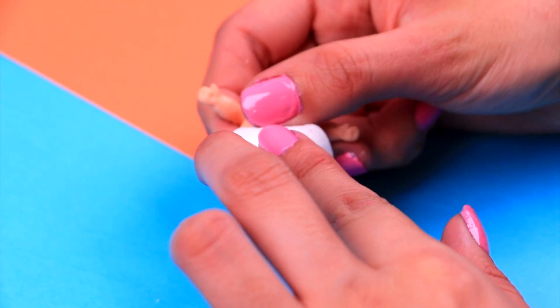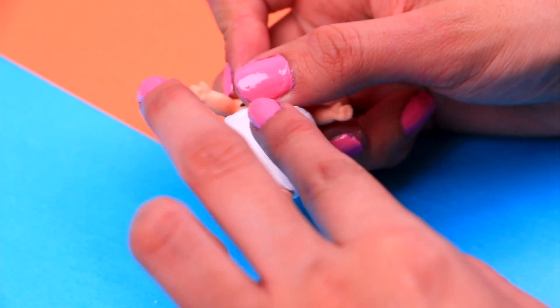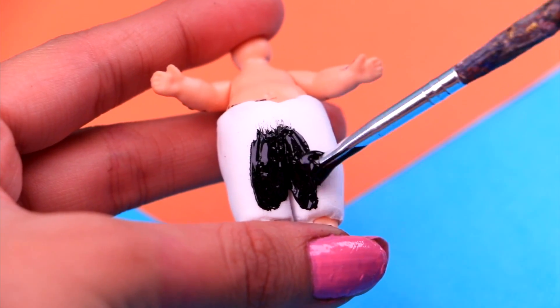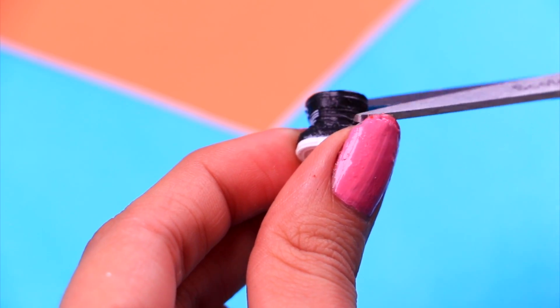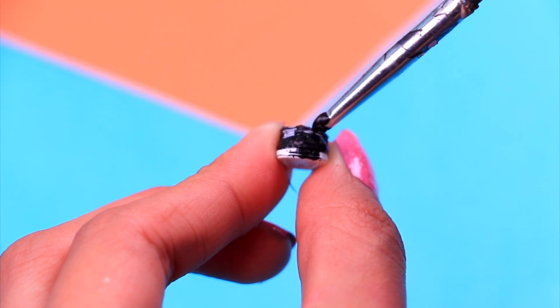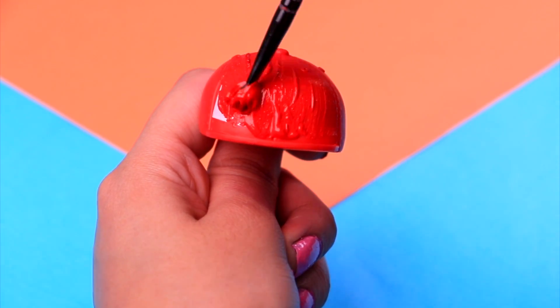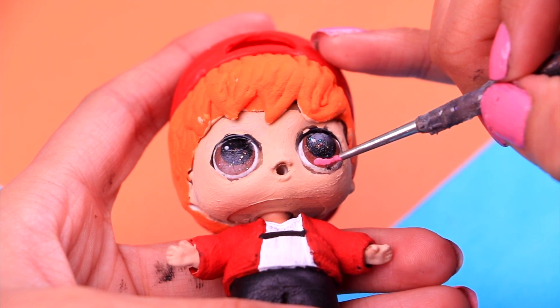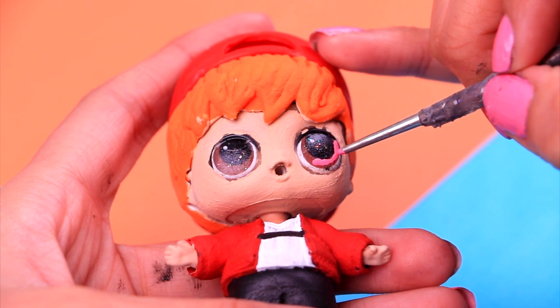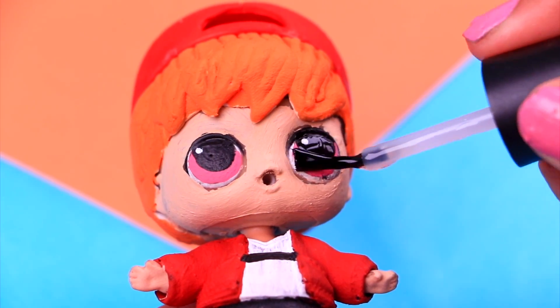Now we're gonna make a pair of pants for him! Just grab a big chunk of air dry clay and start covering his legs — use a modeling tool to make the cool details and the texture. Then we need to paint his pants completely black. For his shoes, we're gonna use these LOL sneakers, but we need to trim off the high part — grab your scissors and cut, then paint them black, leaving the sole unpainted. Let's make a cool accessory: grab an LOL hat and paint it with candy apple red acrylic paint! We've already put on his hat. The only thing missing are his eye details — paint his irises with taffy pink acrylic paint, then make them super shiny with a little bit of clear nail polish! Are you guys ready to see how Blossom Boy looks?